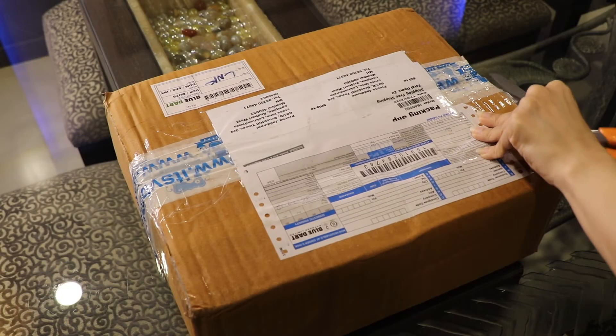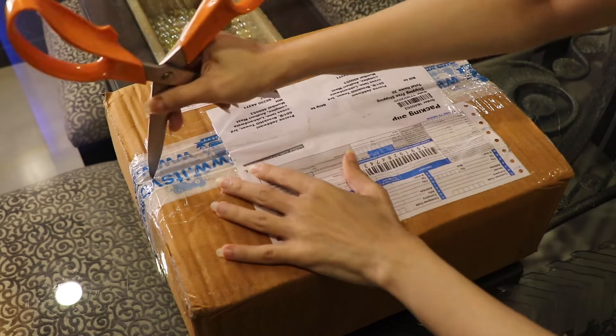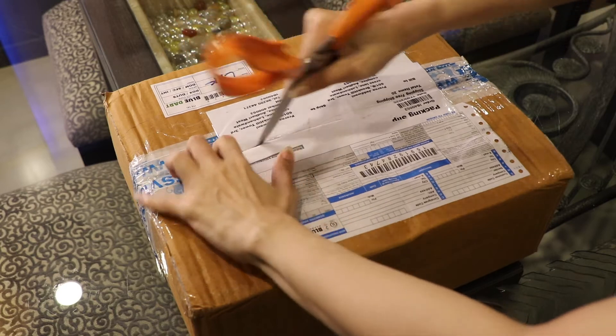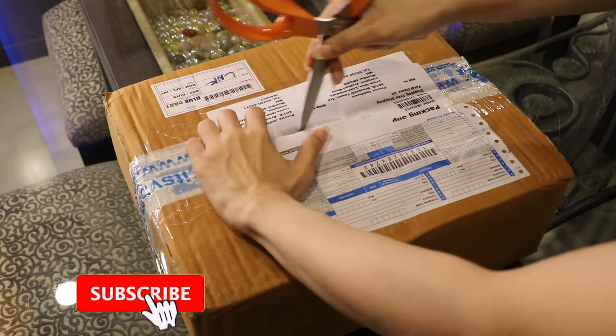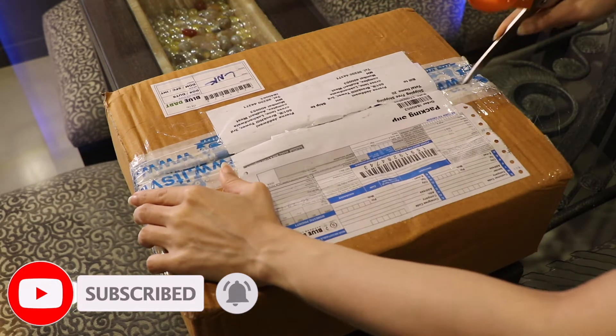Hi everyone and welcome to my channel. I have recently ordered some stuff from Itsy Bitsy, so let me show you what I've got. But before we begin, make sure you like this video and subscribe to my channel if you haven't done it already. So let's begin.